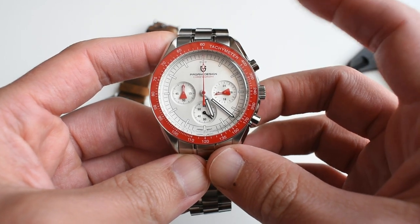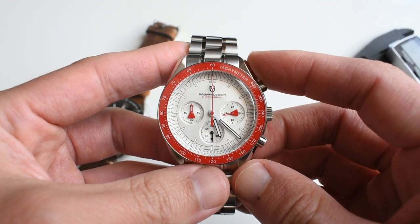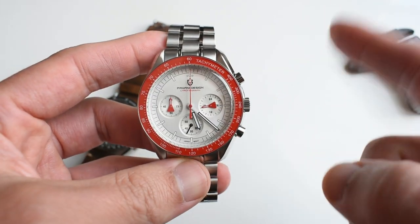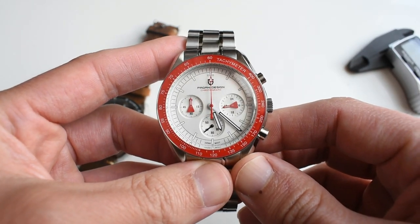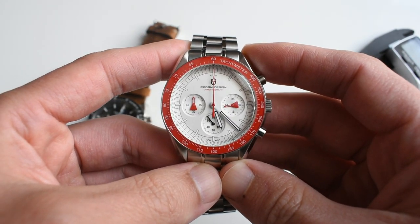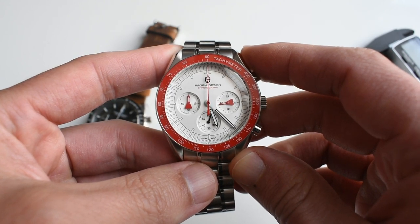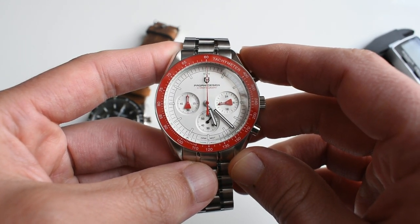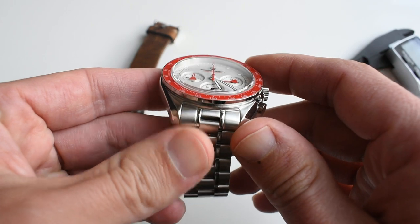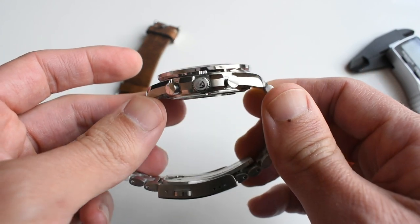Contrary to the Moonswatch, this one has a full stainless steel construction and a Seiko VK63 Mecha Quartz movement, which runs circles around that awful plasticky Moonswatch and its bad quality. Pagani Design doesn't always do great things — they go amiss here and there — but here they're doing something a bit different. There's some research in here; they are trying to do things a little bit better, and the quality is better than on their usual models, while keeping prices down.